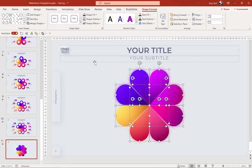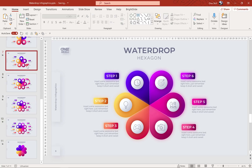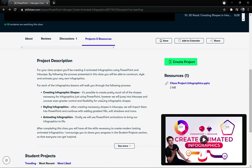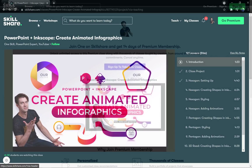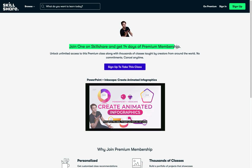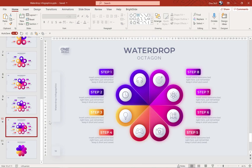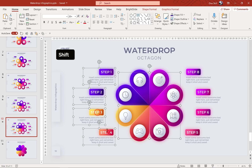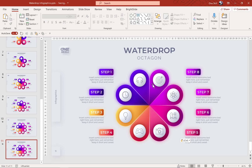The octagon is ready and beautiful. Let's group everything into one group and update the title and subtitle. If you'd like to check out the rest of these water drop infographic slides, you can find all of these inside my class project file in my PowerPoint and Inkscape class on Skillshare. Click the link in the video description and you'll get 14 days of Skillshare premium for absolutely free. Let me copy these icons and steps from my previous infographic to save some time.